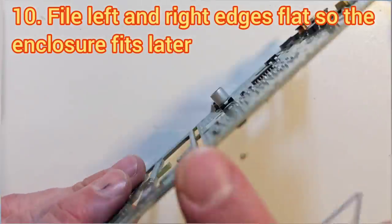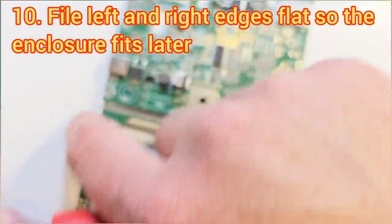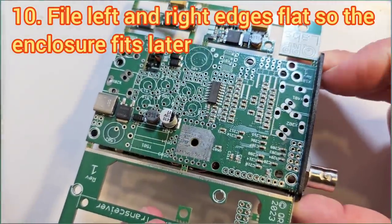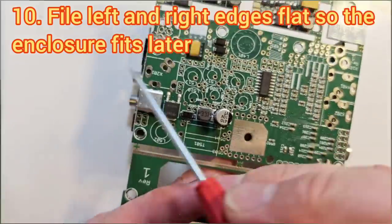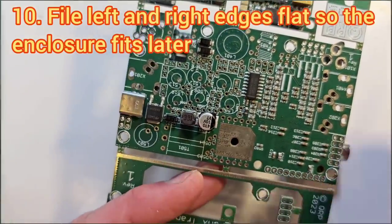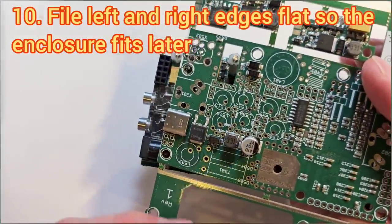You should try to file the edges of the boards at the ends particularly well. When installed in the enclosure, you really need it to sit snugly — the enclosure is exactly the same width as the board — and if the board has a V-shaped protrusion where you've snapped it off, that will prevent the end panels of the enclosure from sitting on the board properly.